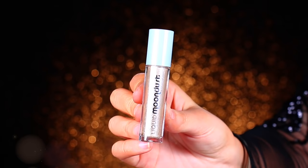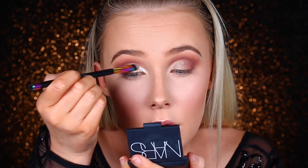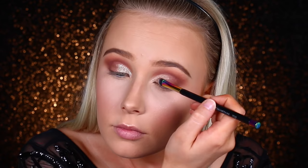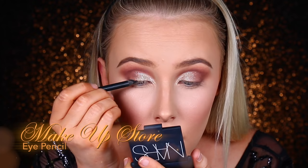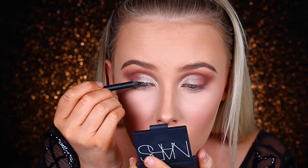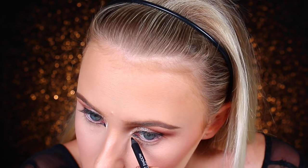Then I'm going in with the Urban Decay Liquid Moondust — it's like a liquid glitter. Just be careful, there is some fallout; I didn't realize that, so I wasn't prepared. I'm applying it straight over the concealer and the cream shadow, making sure it blends into the eyeshadow on the outer corner. Next is the Darkest Shadow Pencil from Makeup Store — I'm creating a basic thin line on my upper lash line. I'm not doing a wing; I just want a blown-out smoky eye, and I'm bringing it into the inner corner, tight-lining and lining my waterline.